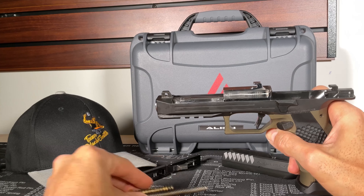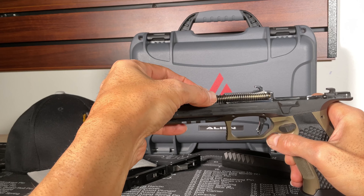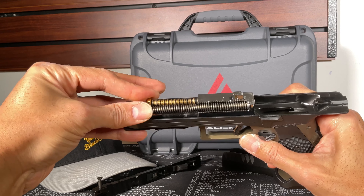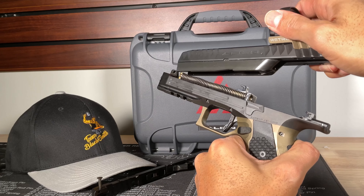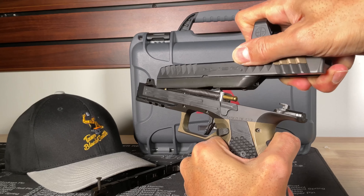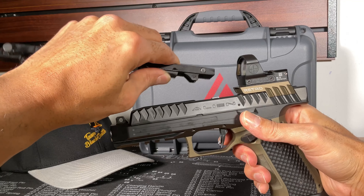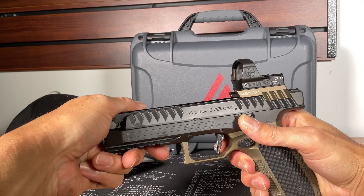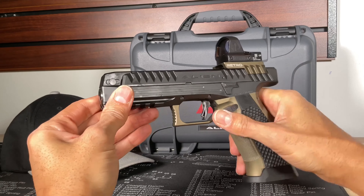Now let's stitch her back up and see how easy it is. The spring goes back on there, pushes back in, then get the slide — pull forward, pull spring back, and it slides right in. For the top slide, just lift the hammer up, get it over the barrel, push it right back, give it a quick tap, and we're back in business.